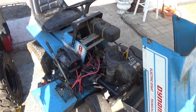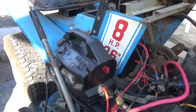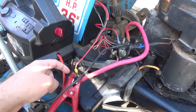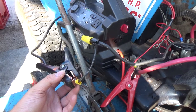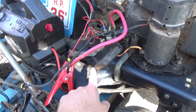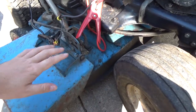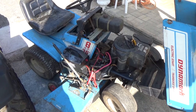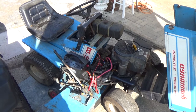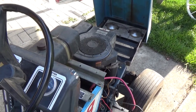An easy way to see if all your wires are routed properly and your solenoid works is to use a battery booster. I've got my Eliminator battery booster and I've hooked up our main 12-volt line to the solenoid and back to the key switch, plus our ground. We have the brake engaged in case there's a brake safety switch, and the deck is lifted to the highest position. Now I'm going to turn the key and see if the engine spins over to confirm the starting circuit is okay.